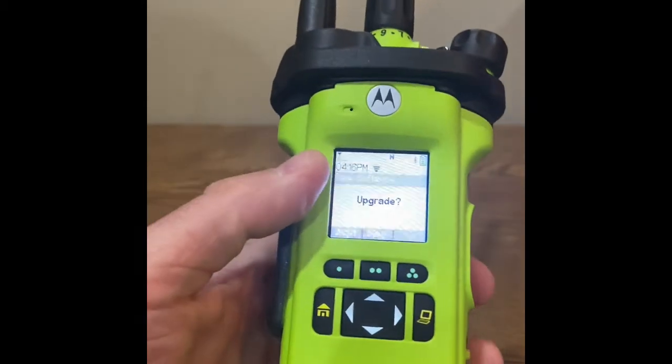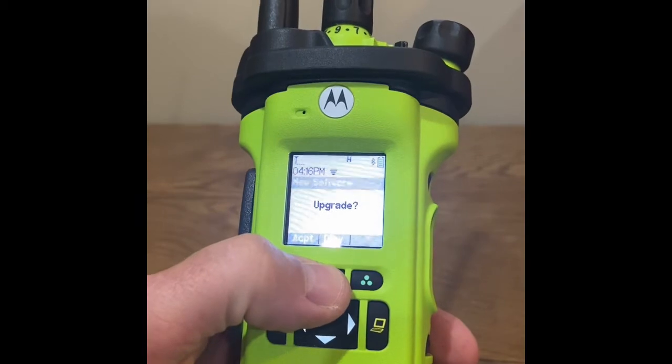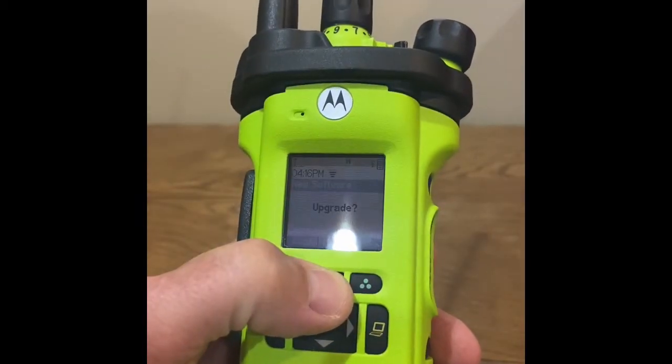If the user chooses Delay, this will postpone the radio programming upgrade. The radio programming is cached in the radio.